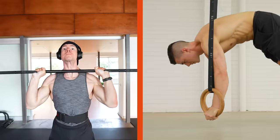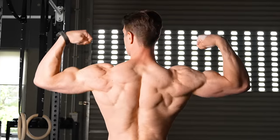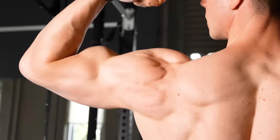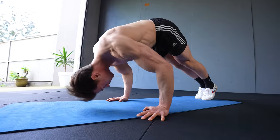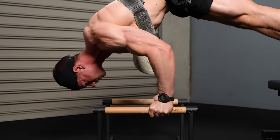Pike push-ups are underrated. Overhead pressing is possible with body weight and weights. Calisthenics builds serious size in the upper body. Your shoulders and chest muscles will grow bigger as a by-product. Discover how to do pike push-ups correctly, learn the benefits to be gained, and how to progress forever.